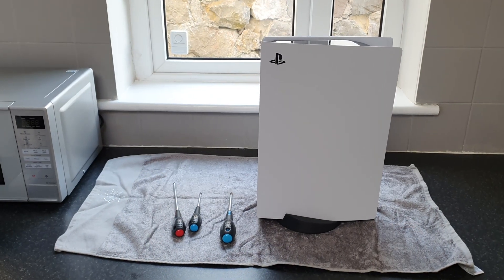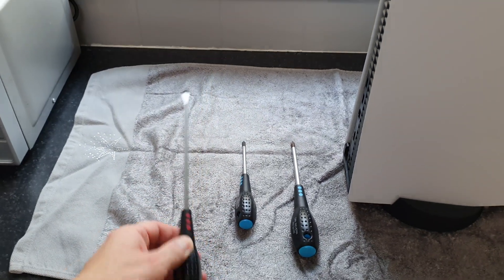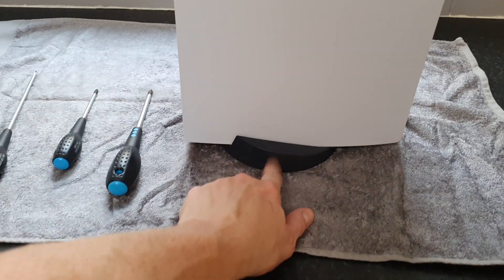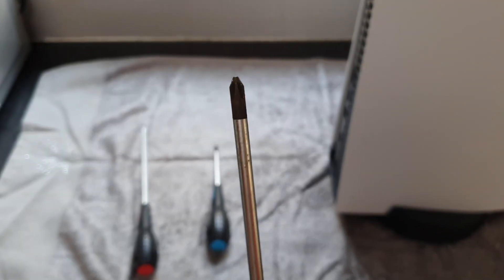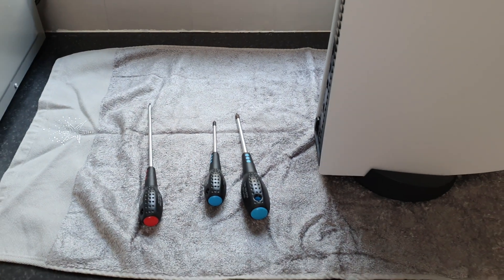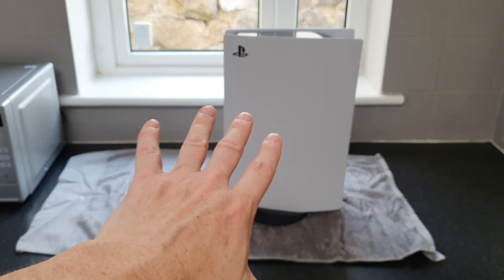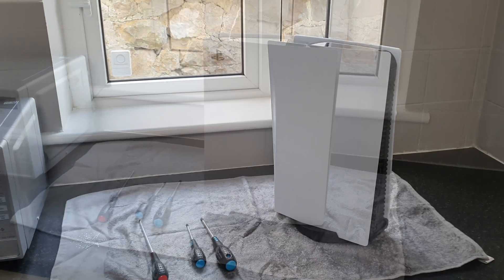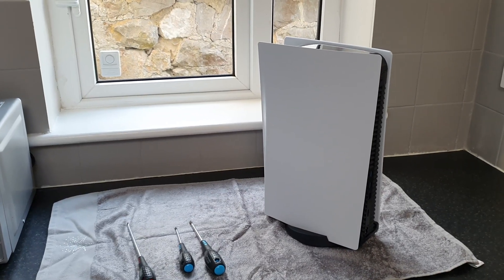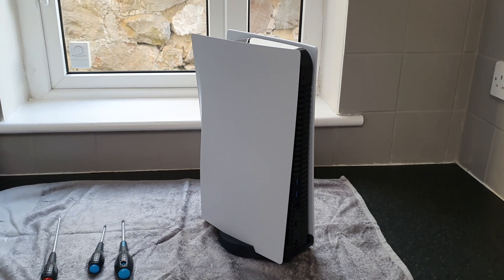To fit the SSD we're going to need a few things: a flat head screwdriver to remove the stand, and a couple of different size Phillips head screwdrivers to attach the SSD. I've laid out a towel so it's nice and soft for when we lie down the PlayStation so it doesn't get scratched. In this video I'm going to show you a proper safe way to remove the back cover plate, and I found out something that no one else seems to talk about when it comes to removing it.